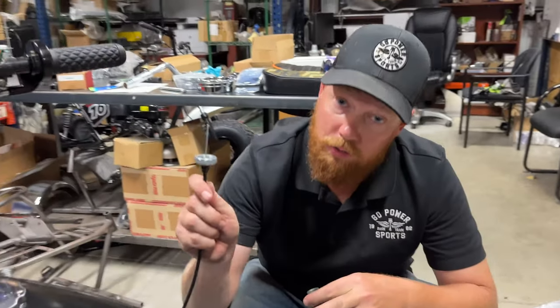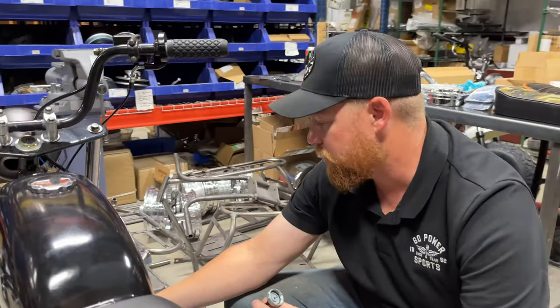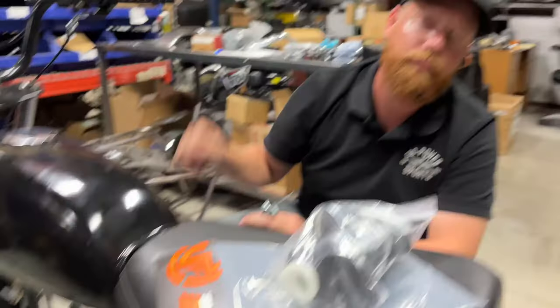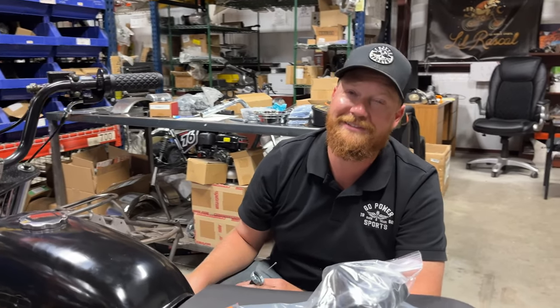We got the engine on here. I got the Tillotson all set up, ready to go. All that's left is the throttle cable, kill switch hookup, and then the Juggernaut and super pipe. We'll be ready to rock and roll, man.